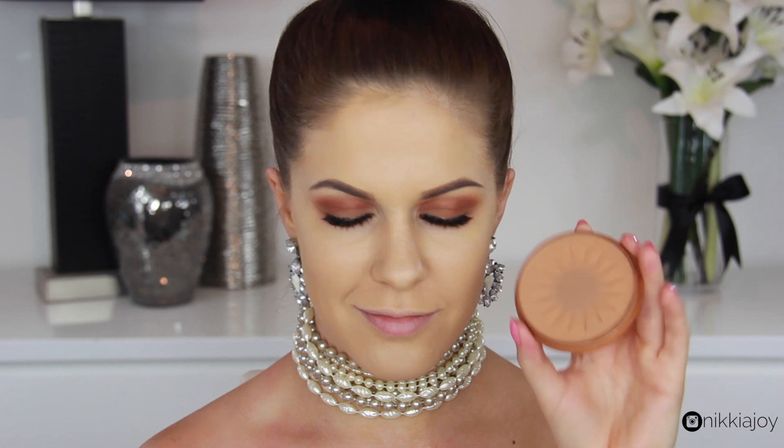To keep everything in place, I'm setting the makeup with a nice translucent powder that's not cakey or heavy. Alright, so moving on to the cheeks now.